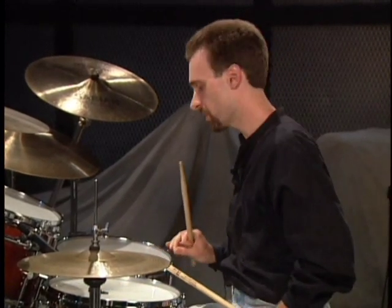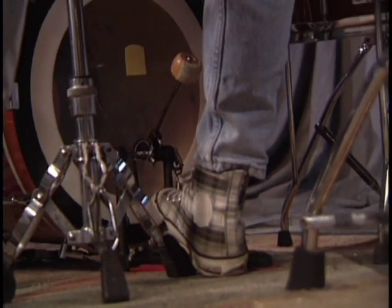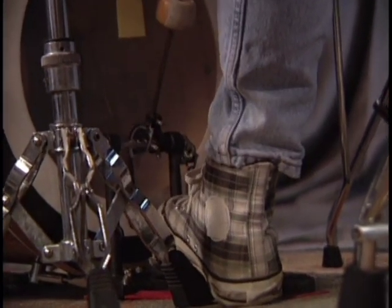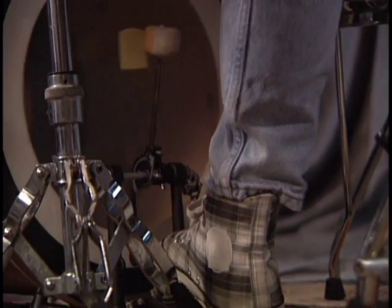I want to talk a minute about bass drum technique. There are a couple of different ways to play the bass drum. One of them is the flat foot, where most of your foot is on the pedal board at all times. Just like with the drumstick — you start from a position and go down and hit. You start from this position and make your stroke. It's basically a motion using a lot of your ankle, with your foot turning in.